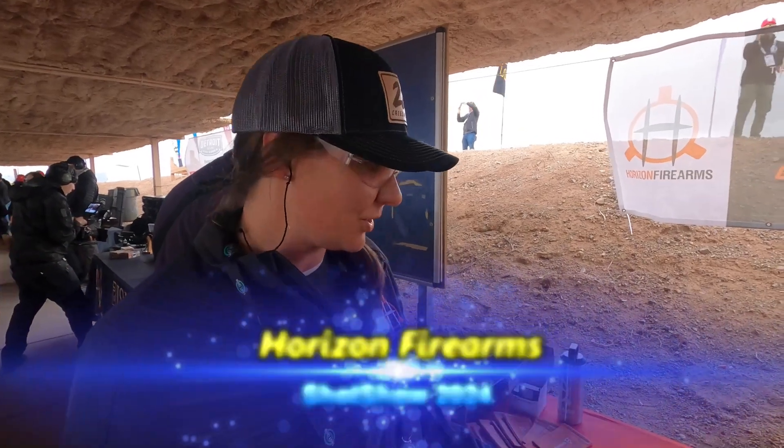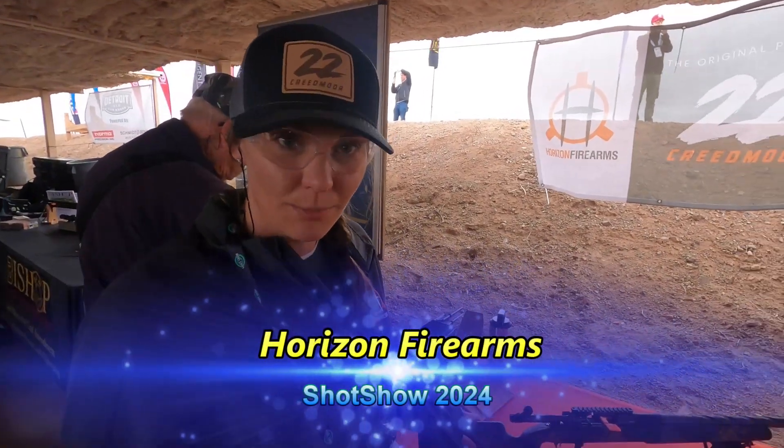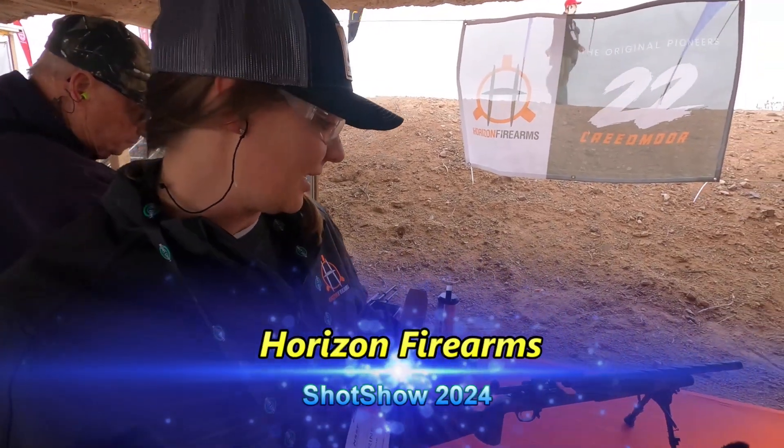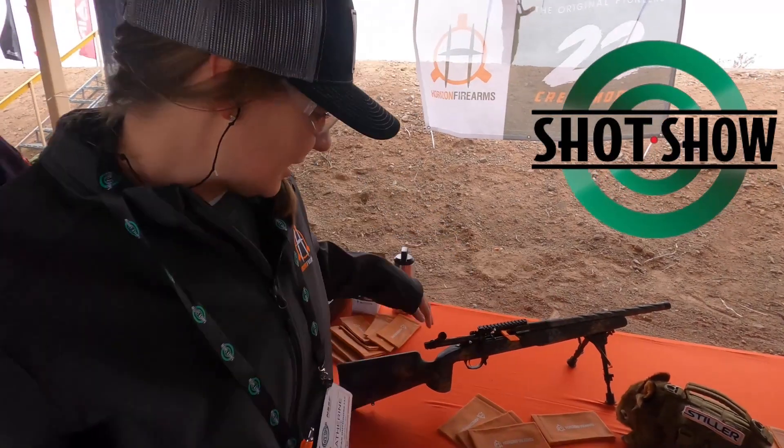I'm Catherine from Horizon Firearms, and what you're looking at right here is the Vanatic Carbon. It is available now, chambered in 22 Creedmoor. It's got the Stiller Wombat Action, which is a brand new action in the market. And then it has a fluted carbon fiber barrel, and it's got an Iota Echo Stock. We make all of these in Soraya, Texas.